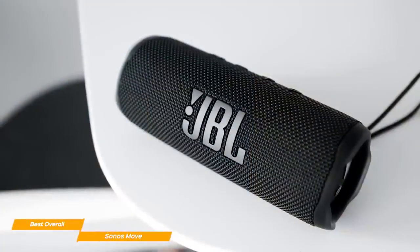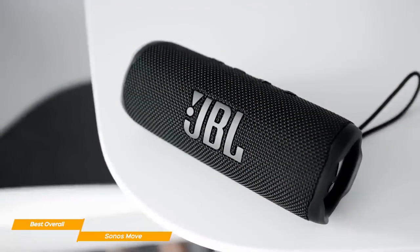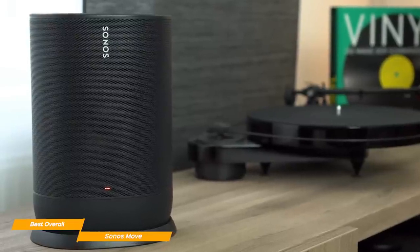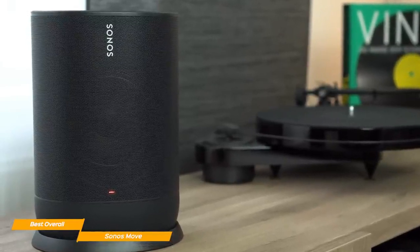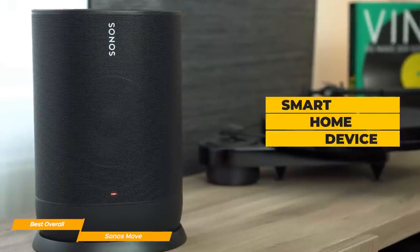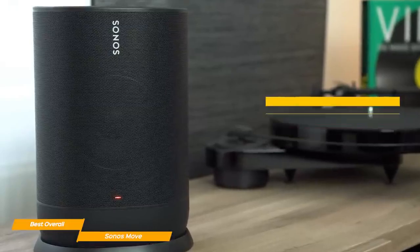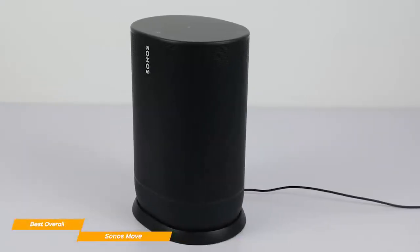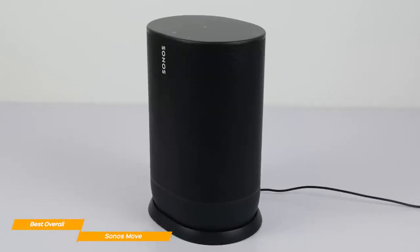If you're looking for an extremely portable Bluetooth speaker, the Flip 6 might be a better choice as it's lighter and smaller than the Move. Looking at Move's smart features, they are also incredible and very close in quality to what you have in the Sonos Roam. You can use the Move as a smart home device with Alexa and Google Assistant, as well as AirPlay 2. Unfortunately, you can't use the Sonos Move as a home cinema system as other Sonos devices can, which is a shame considering the spectacular audio quality.